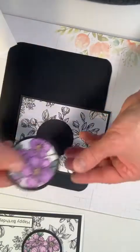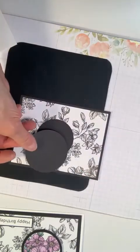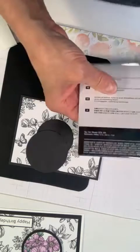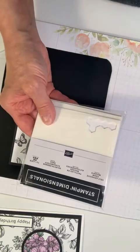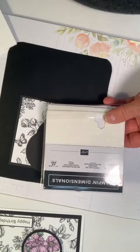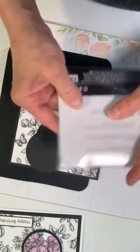Now we're not just going to glue this down — we're going to use stamping dimensionals, which are going to pop it up just a little bit to give it more dimension. These are the stamping dimensionals you'll find in our annual catalog on page 127.